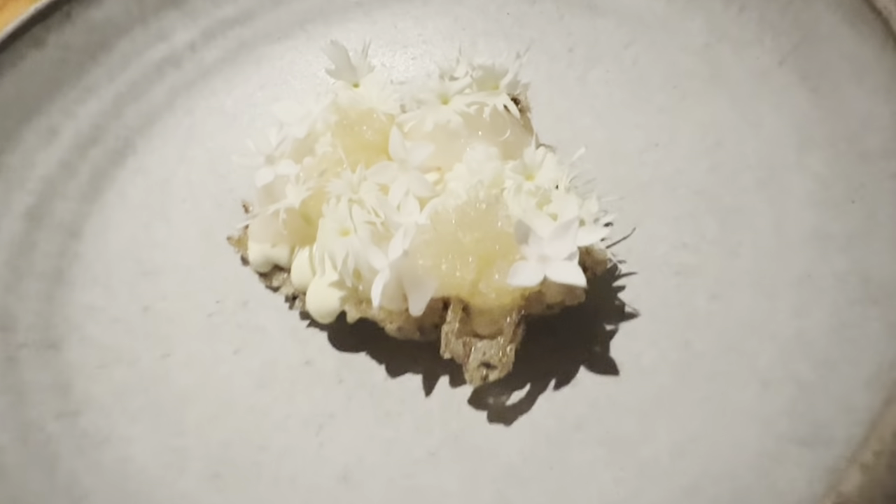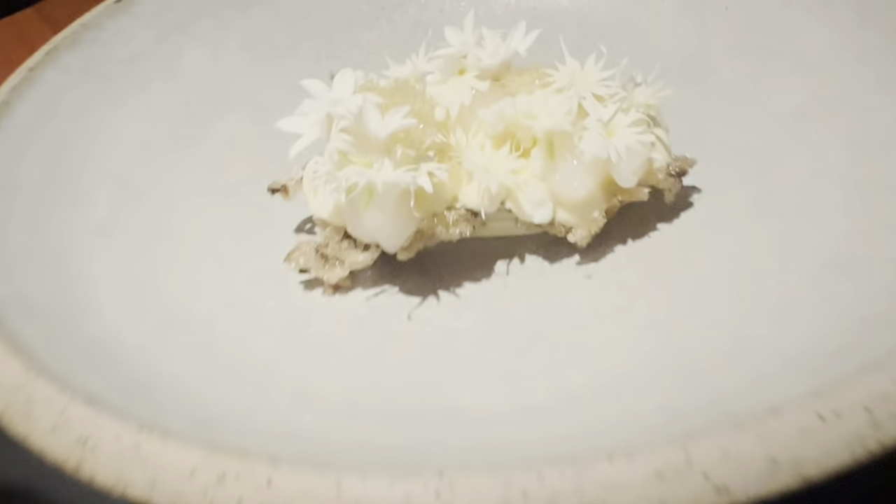We've got a bit of fish. I've been shaving some high-grade bonito from Korea as well. The second element is the cream, finished with sea kelp and cream.